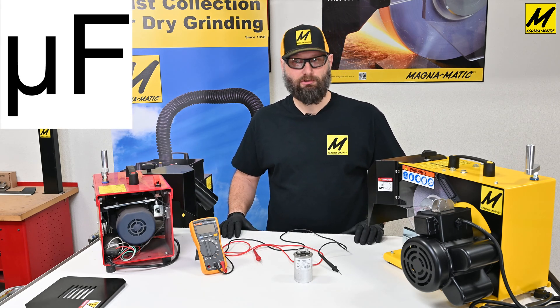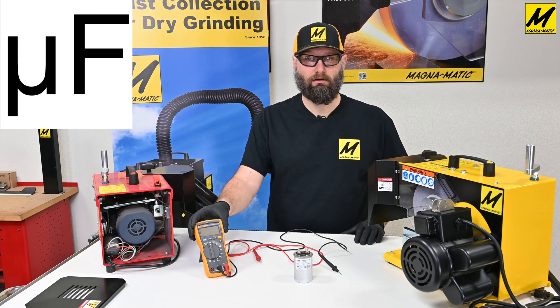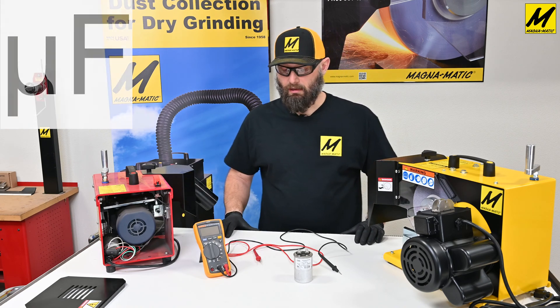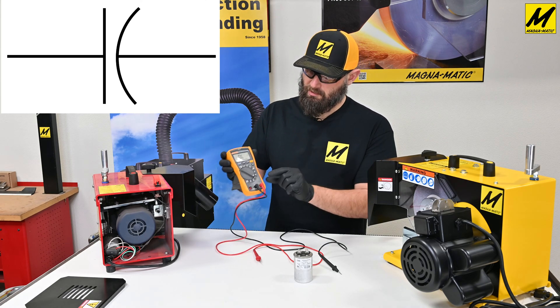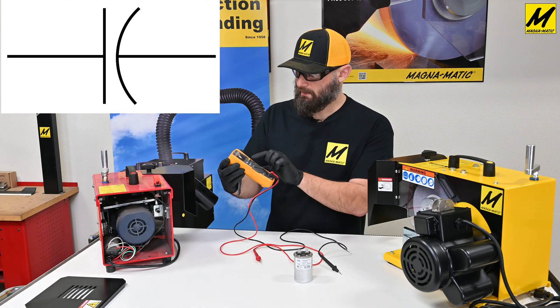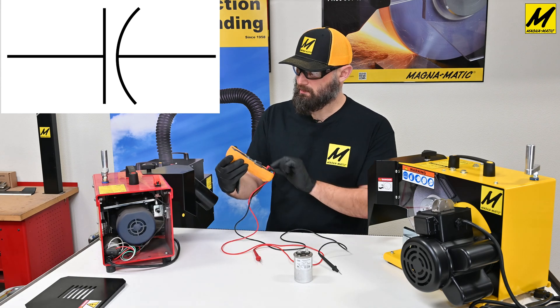To measure this, you'll need a multimeter, which is a useful tool for checking electrical current — for example, voltage, amperage, and so on. Take your multimeter and turn the dial to capacitance. Keep in mind some multimeters will have that symbol in a different color where you'll have to push a function button — ours here is yellow, so we push the yellow function button.